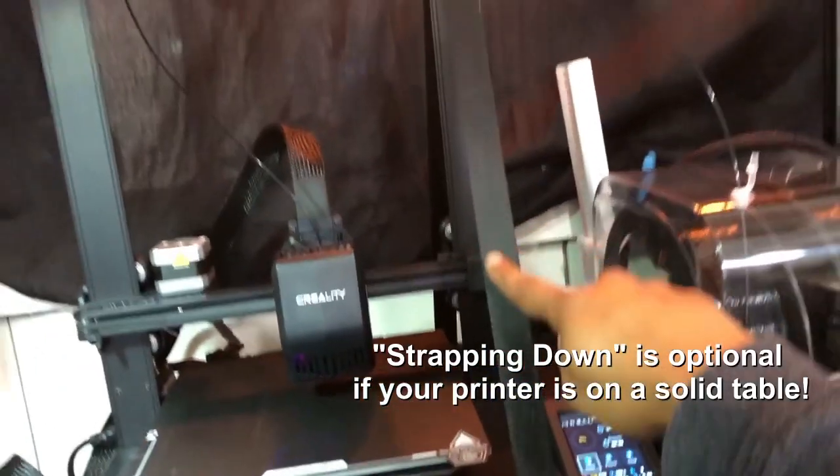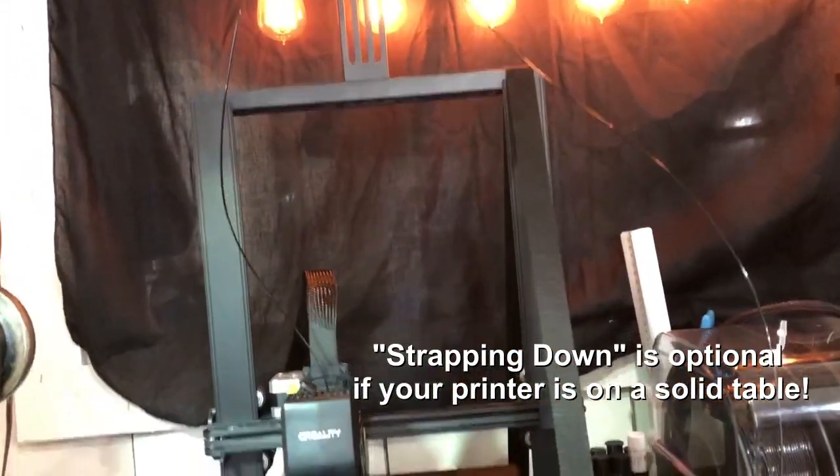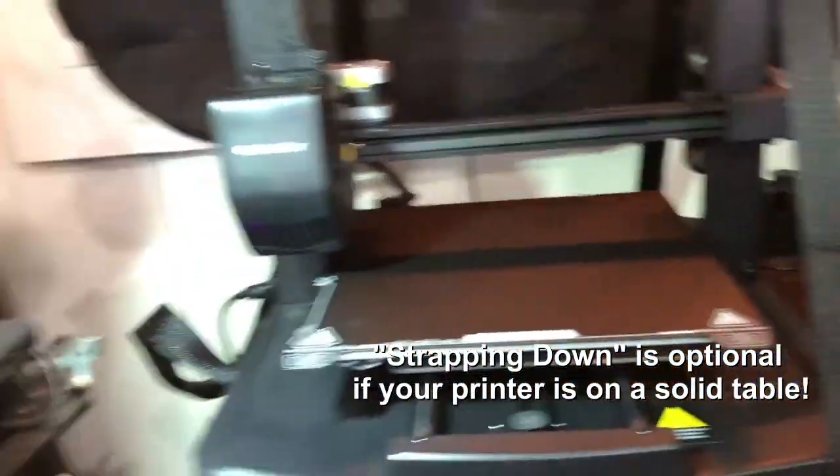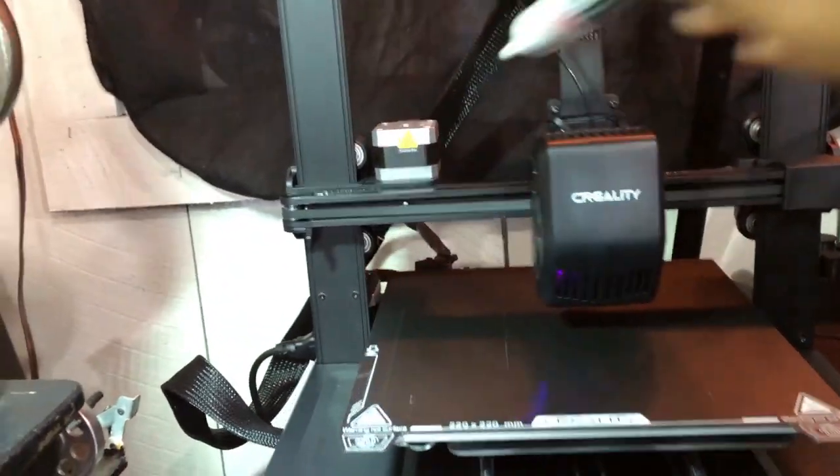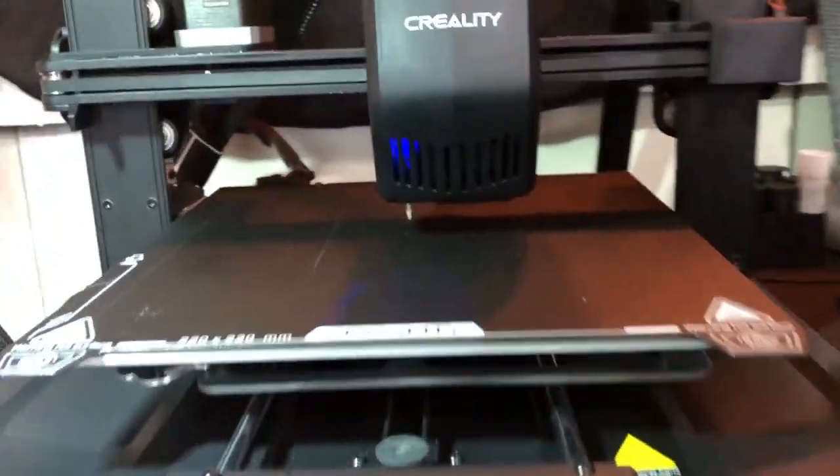Remember guys to strap down your machine if you're doing something like this to make sure nothing goes out of whack. I'm also using graphite lube on the wheels to reduce friction.